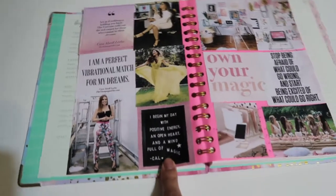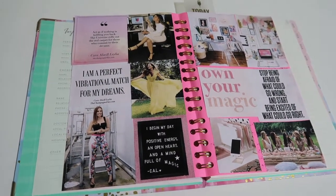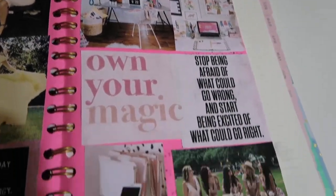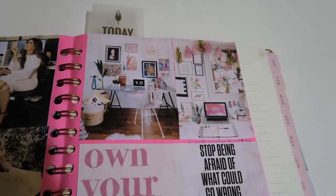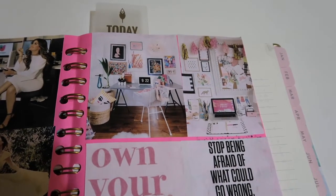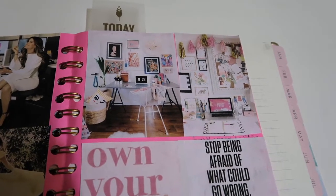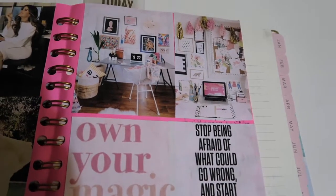If you're like a girl boss or a boss babe, you need to check out her podcast — it's called Style Your Mind, I highly recommend it. Then on this page I have three pictures of office inspiration because I want to style my office nook in my room. I put these three pictures because they have the colors I want to incorporate in my office: blush, pink, and gold — a perfect representation of what I want in my office.